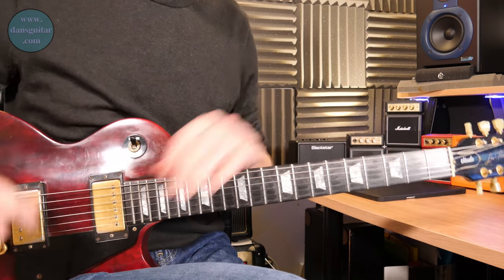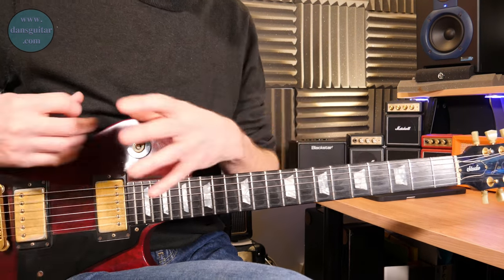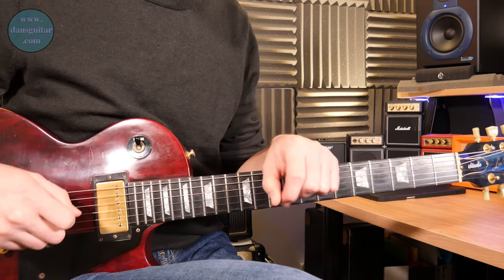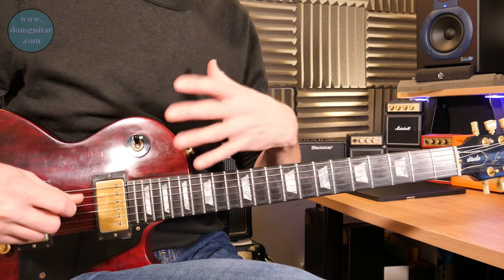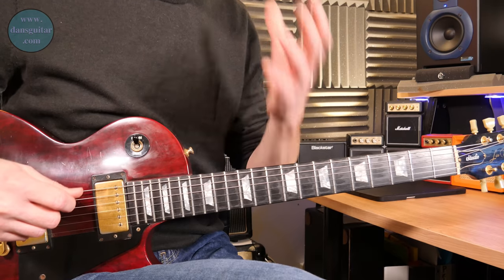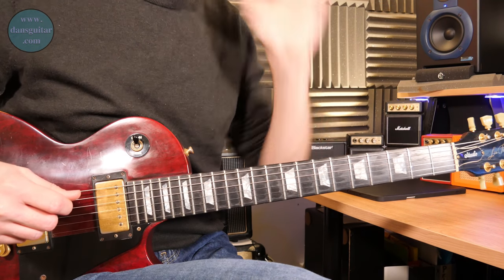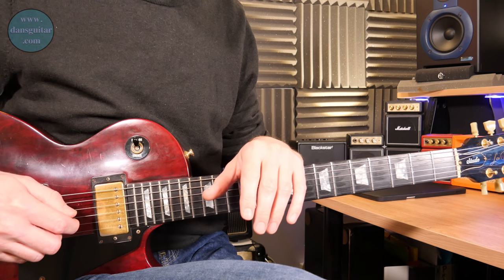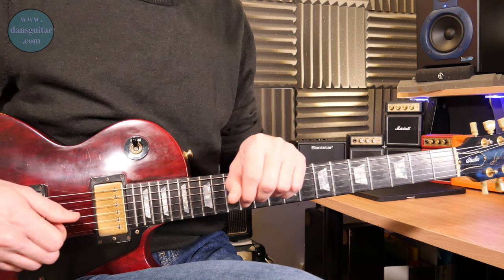It really comes down to coordination — making it work. Without good coordination that lick is not going to work. Please really take care on the left and right hand coordinating together. If possible, practice with a metronome, or if you're on Patreon use the Guitar Pro tab, because that will give you an indication of the speed and you can also use it as a phrase trainer.